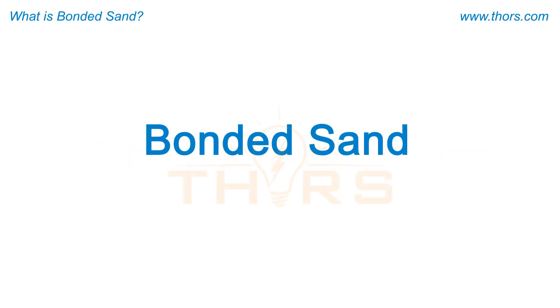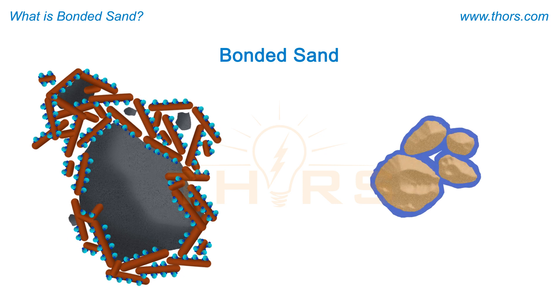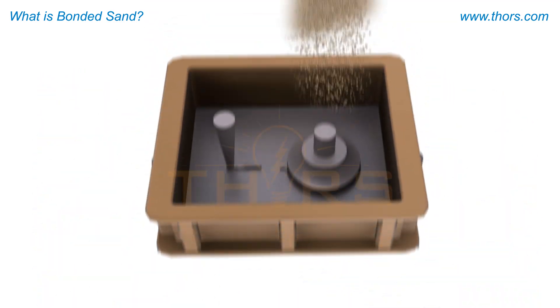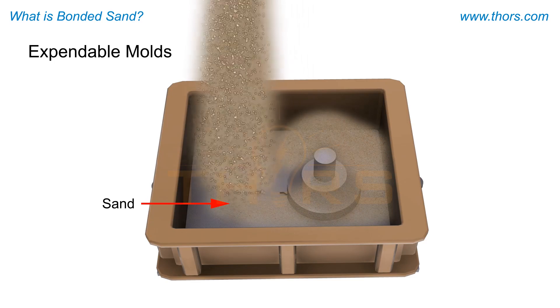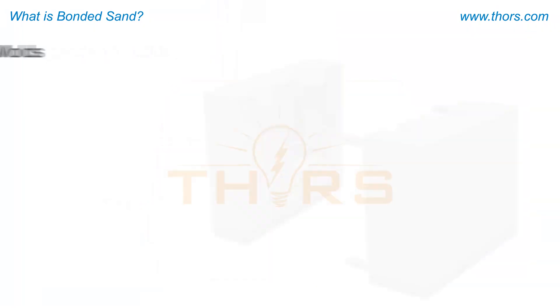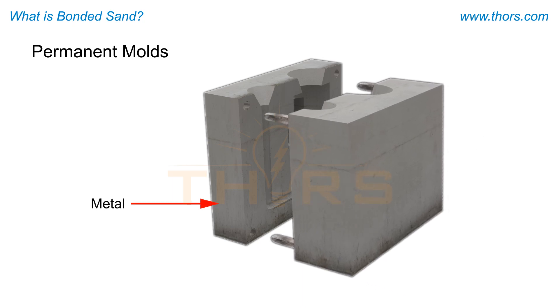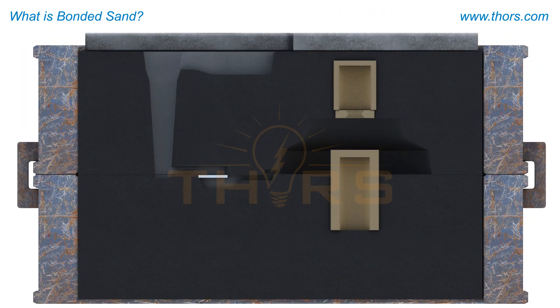Bonded sand refers to mold material that is held together with either clay or chemical binders and is capable of producing metal castings. Molds are broadly classified as expendable molds, in which the mold is destroyed after a casting has been manufactured, or permanent molds, in which the same mold is used to produce multiple castings.